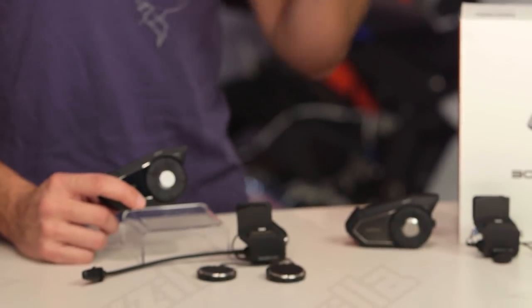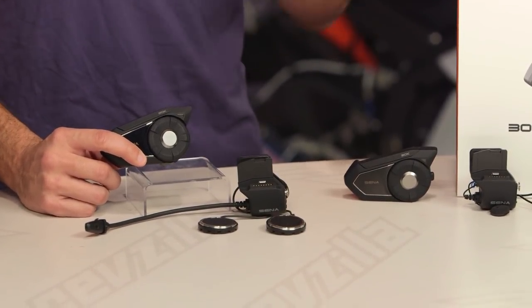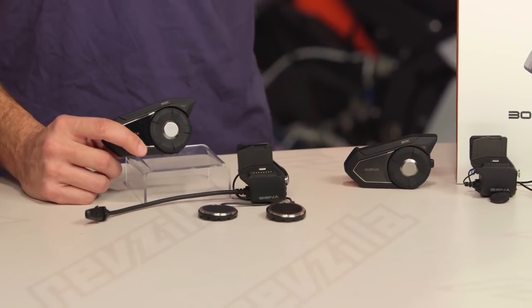A2DP, AVRCP — meaning you can go forward and back with your music. Ultimately, you can talk while you're listening to music. There's a lot of functionality that has really evolved over time, making these units — even if you're not using the mesh network — extremely robust for either entertainment, communication, or sharing music when you are riding, whether you're looking for utility or entertainment.